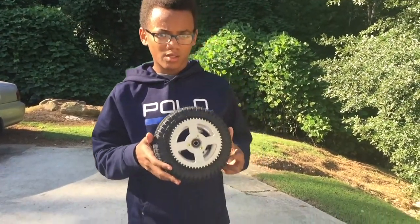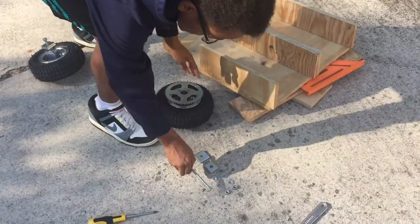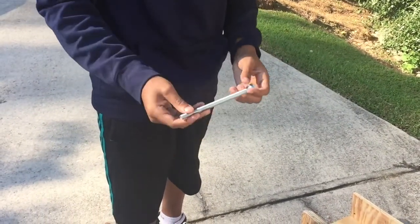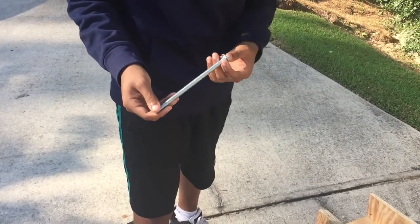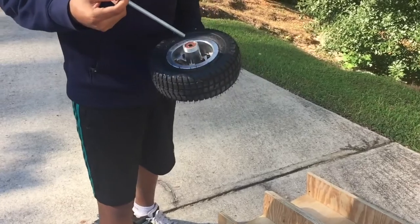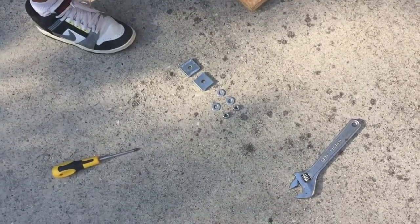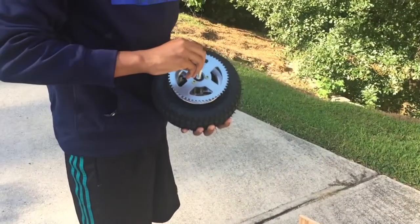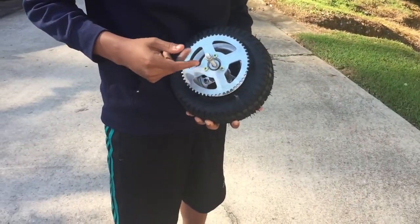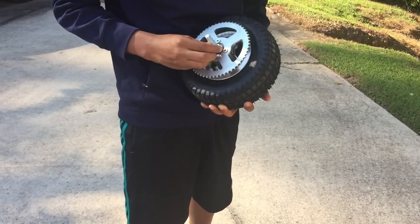Alright guys, now that we have the sprocket onto the wheel, we can put the wheel on the right side of the frame. First, you're going to want to get one washer and slide it onto the bolt — this is a 3/8, 7-inch long bolt. You're just going to put it in on the side that is not facing the sprocket. After you do that, you're just going to want to get 2 more washers and slide them on, then get a nut and tighten it. We use washers so the bearings won't bind — if the bearings bind, then the wheel won't spin.